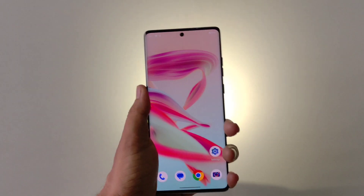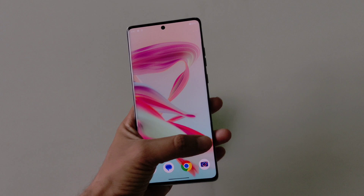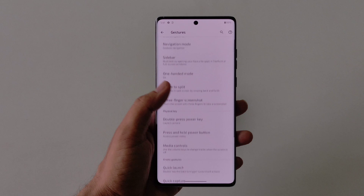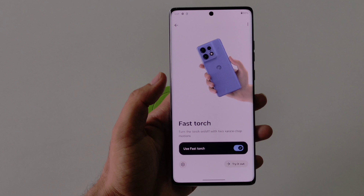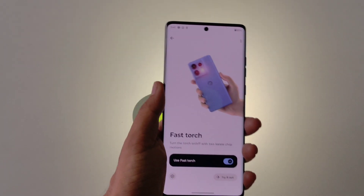You can also enable a gesture to shake your phone to turn the flashlight on and off. Go to Settings, scroll down and click on Gestures, scroll down and you will see the option of Fast Torch. Click on it and enable Use Fast Torch. Now whenever you shake your phone it will toggle your flashlight on and off.